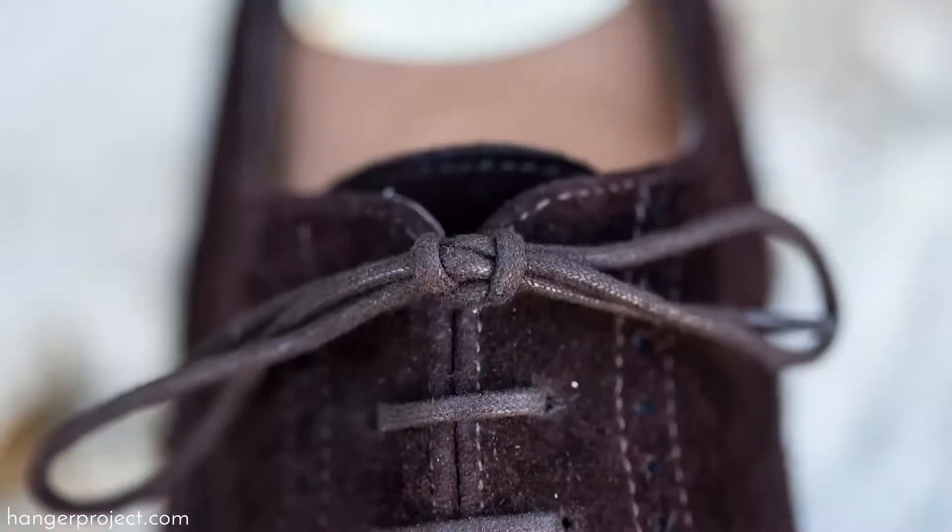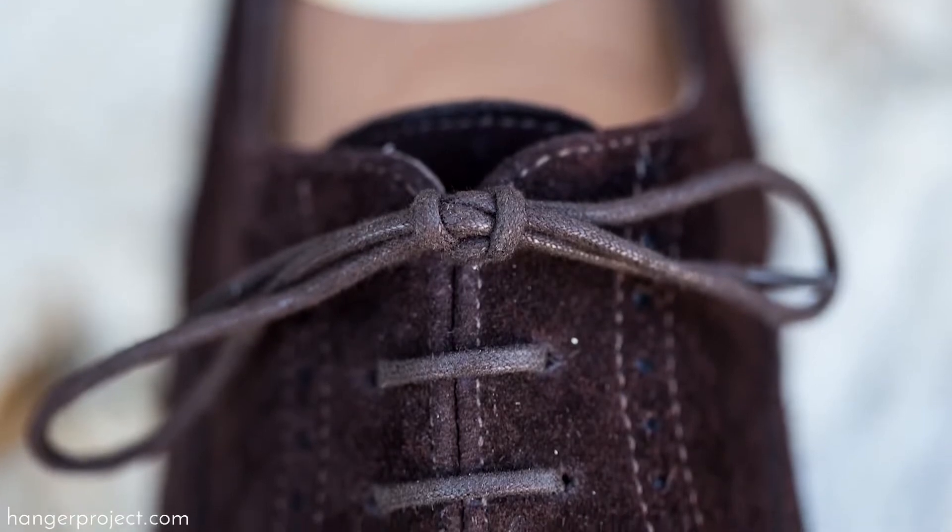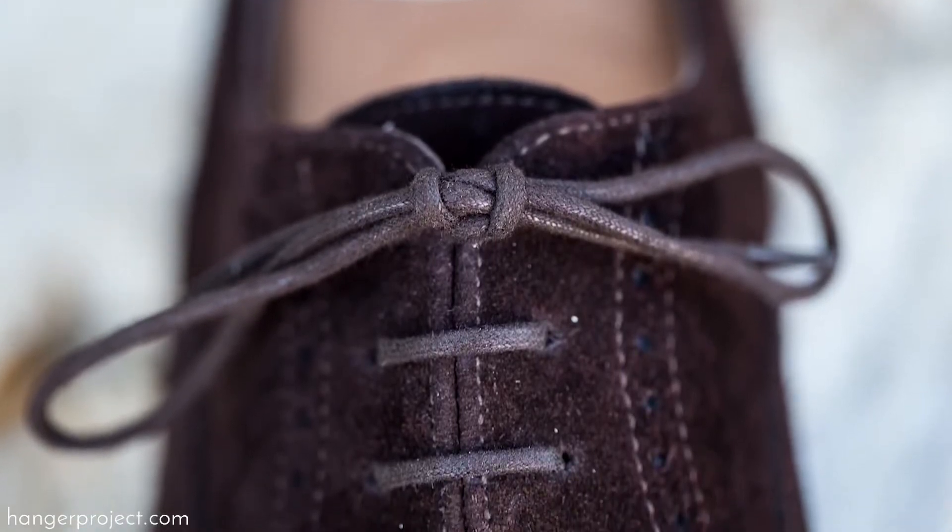What I like about the Berluti knot is that it is probably the strongest of the double knots. Even stronger than the Parisian knot, so you're never going to have to worry about your shoes coming untied. Another thing I like about the Berluti knot is it actually lies flatter than the Parisian knot. So it's a little bit more symmetric, lies a little bit flatter. It's a more difficult knot to tie, but it's well worth learning.